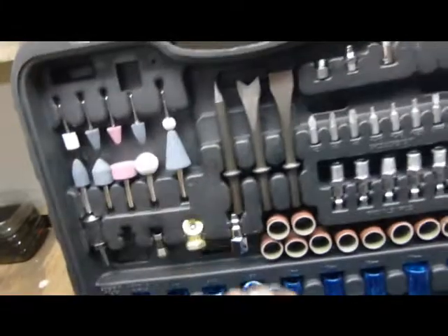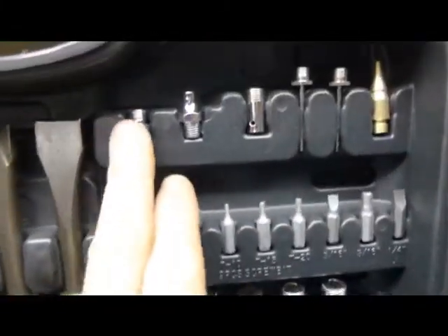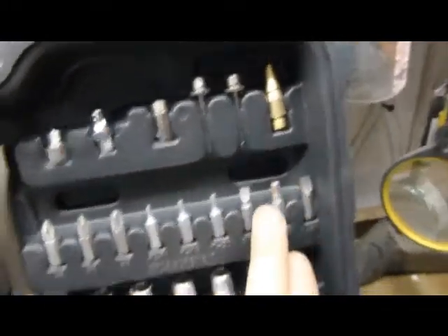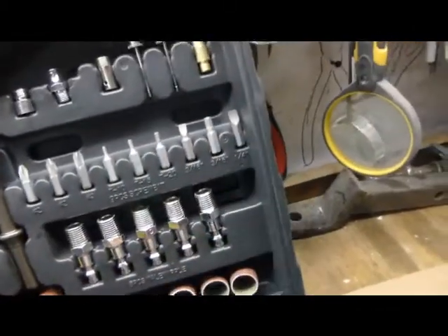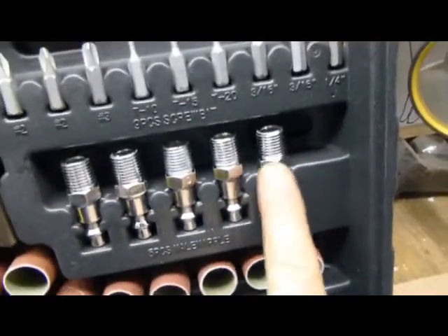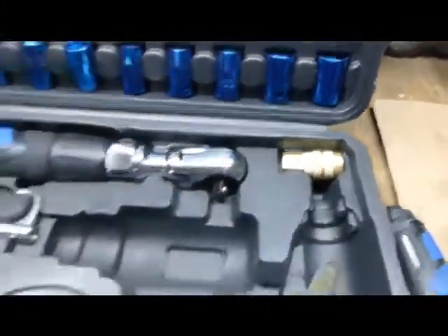All the attachments that go on the air grinder right here. It's also got fittings here to inflate tires and all kinds of things. It's even got attachment tools for Phillips, square, and flat heads. See all here — the air tips — these tips go right into here for the compressor, and this is the attachment for it.